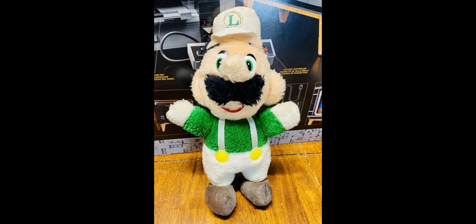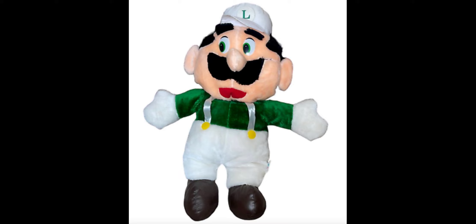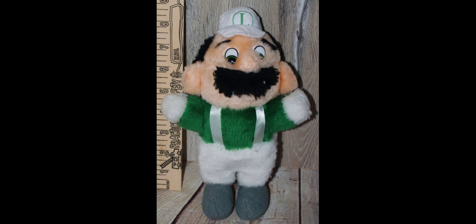Starting off with the first ever Luigi plush, made by the company Acme in 1988. This plush was available in carnivals and it has a lot of inaccuracies. It also came in tons of sizes, ranging from 8 inches to 4 feet tall.